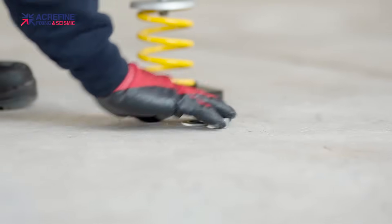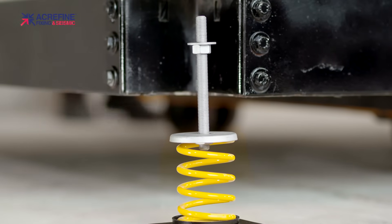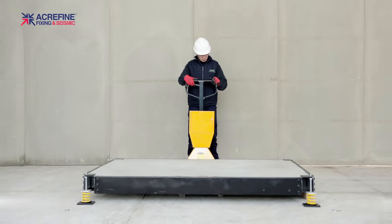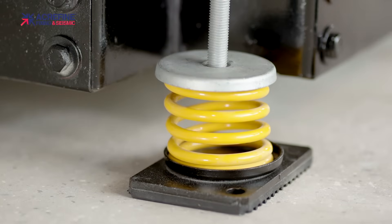Align and locate the equipment or base on top of the isolators. Make sure you place the base on the free washers of the isolator studs to ensure the equipment or base is properly placed on top of the isolators.